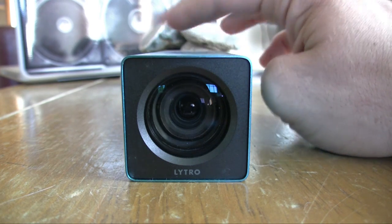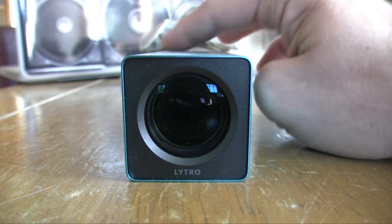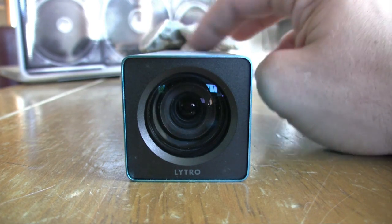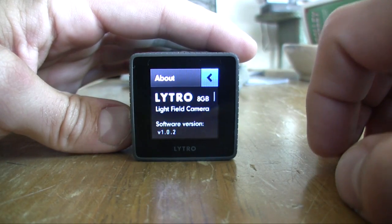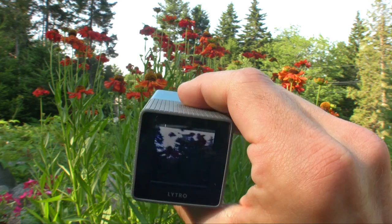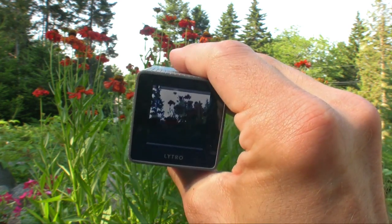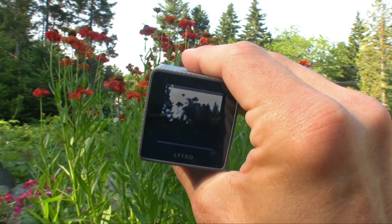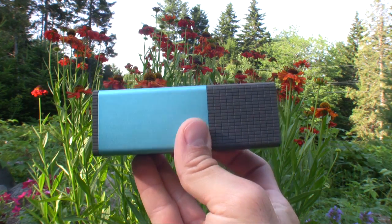The Lytro has a nice bright f2.0 lens with 8x optical zoom, and the aperture stays constant throughout the entire zoom range. The LCD screen on the Lytro is puny and will really only be ideal for elves or fairies. One thing about the zoom strip is that it's positioned too closely to the shutter button — I found myself inadvertently toggling the zoom while resting my finger over the shutter, which really hampered my experience and forced me to change how I held the camera. Overall, we have unconventional technology housed in an unconventional design.